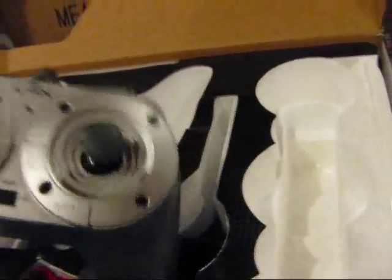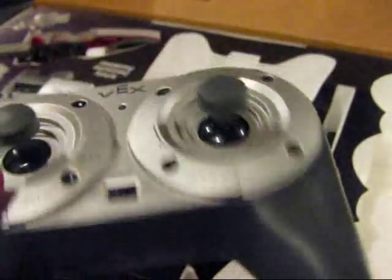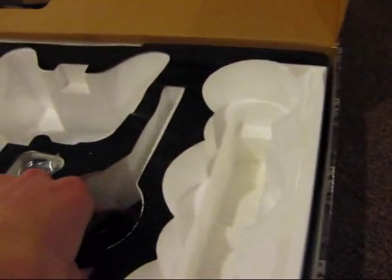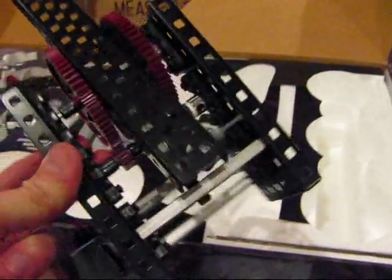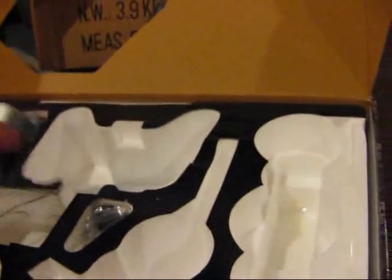There's the remote control. Here we have an arm component. Got the motor over here on the side. We got the control system.